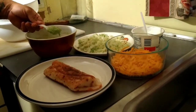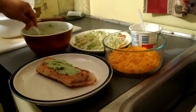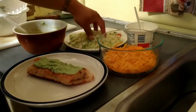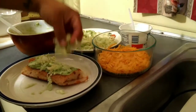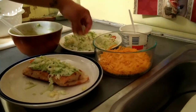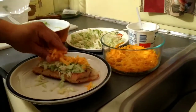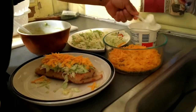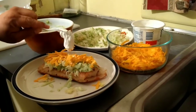Homemade chimichanga. Guacamole. Radish. Cheese. And salad.